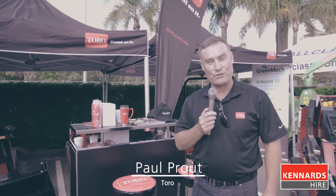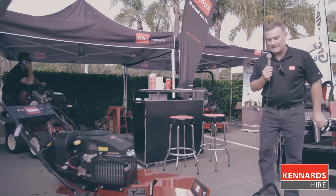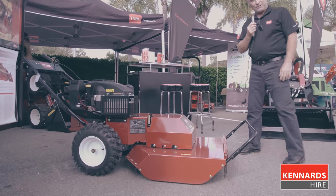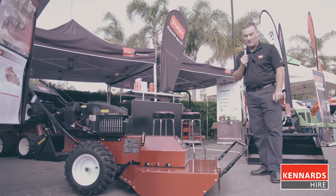Hello, Paul Prout is my name from Toro Australia. Today we're going to introduce the new Toro BRC28, which is a brush cutter mower. It'll handle up to 13mm saplings, as well as small brush, as well as grass.